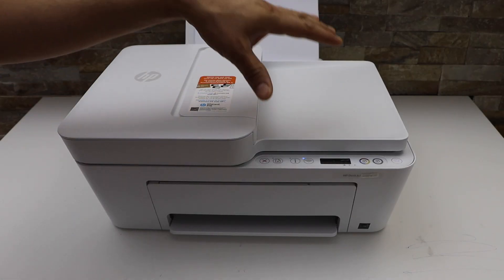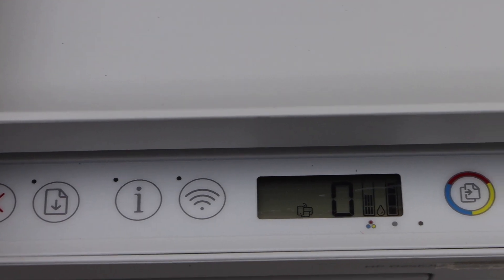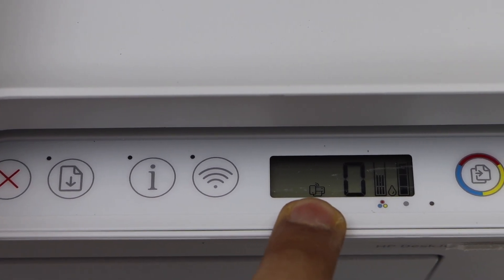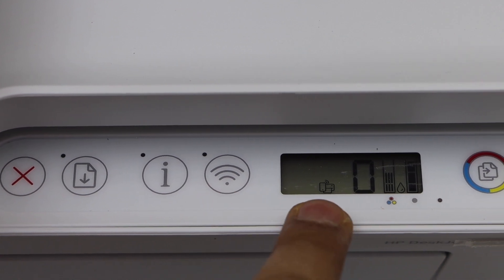First, we will go to the printer control panel and look for the Wi-Fi Direct icon. If you don't see this icon, press the wireless button once — it will activate that.